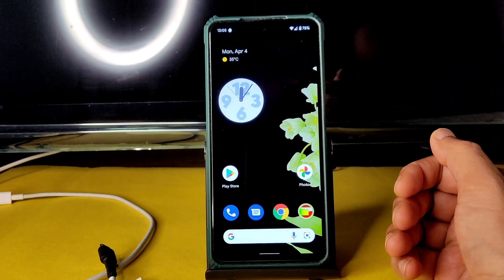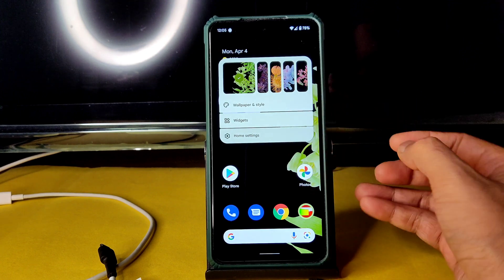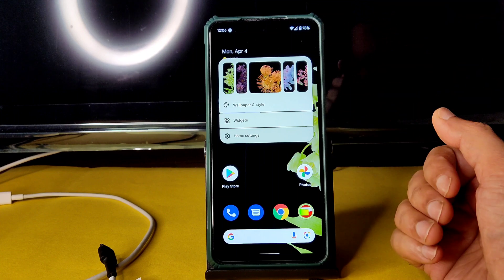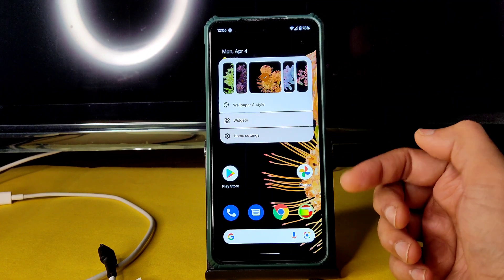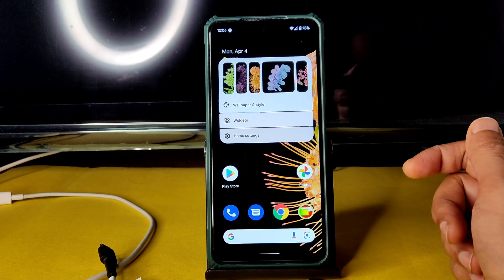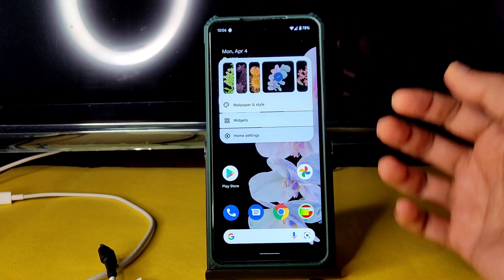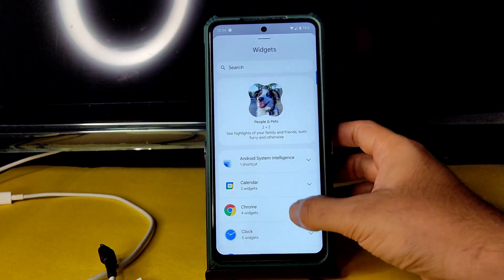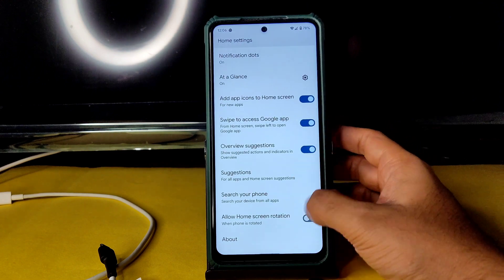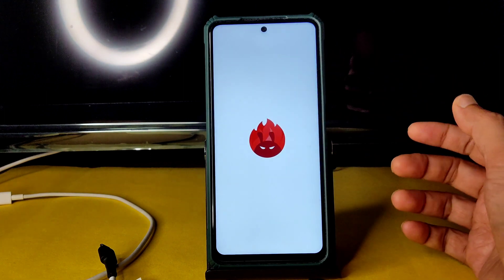The home screen has wallpapers, style, widgets, and home settings. If you swipe and select a wallpaper, it gets set as the default — it takes a little time. You can swipe and select again. Into widgets, you get plenty of them. In home settings, you get all the basic settings. Coming to benchmark results — the first Android benchmark shows 361 and 189.